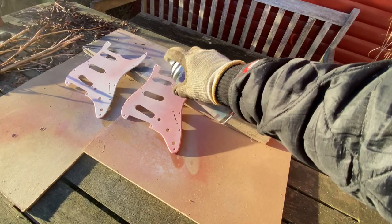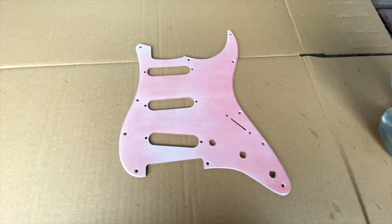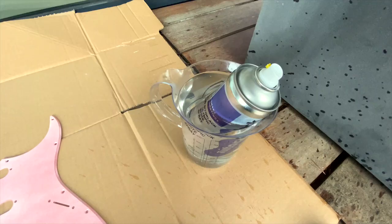Now it's a day later. It's very dry. Let's just paint white over this and see if I can cover the red. I'm warming up the white this time — it's so crucial to get a good result.